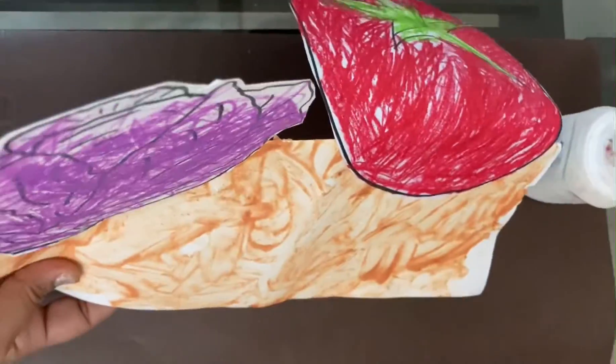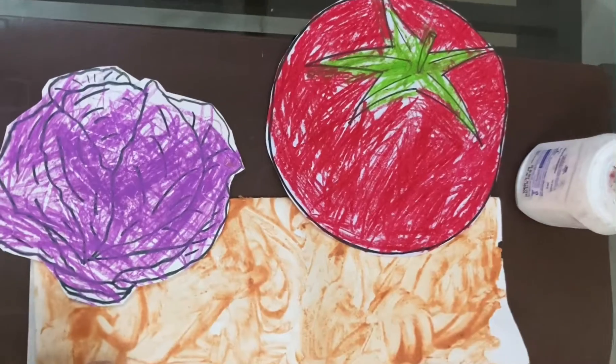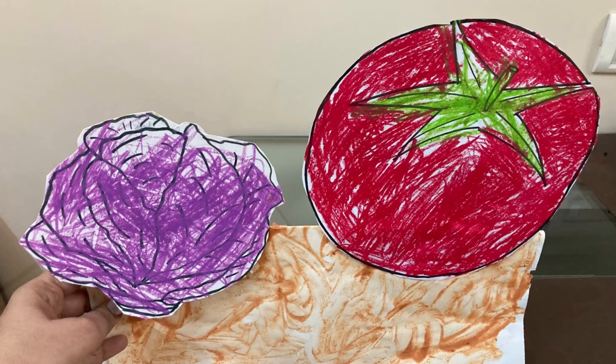For this, you will need cutouts of different vegetables. Here, I have used cutouts of purple cabbage, tomato, lady's finger, onion, potato and beetroot. They have been colored by my daughter.